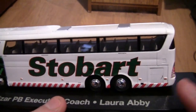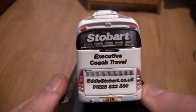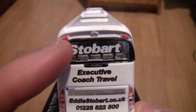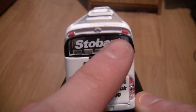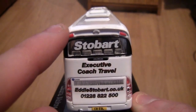Now let's turn the bus around. On the back here we can see on the back window we've got the Stobart wording. We've also got two brake lights — or they might be reflector lights — I'm not too sure, just above the window on the top.